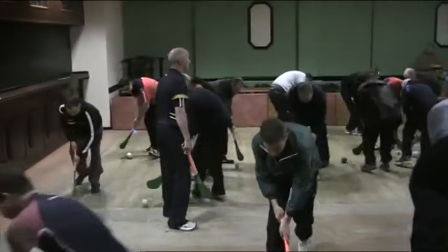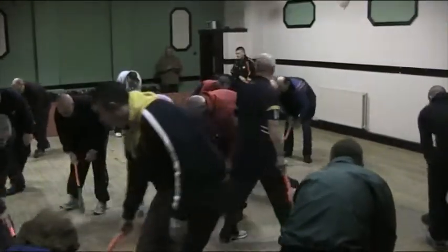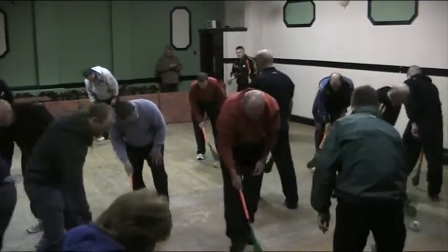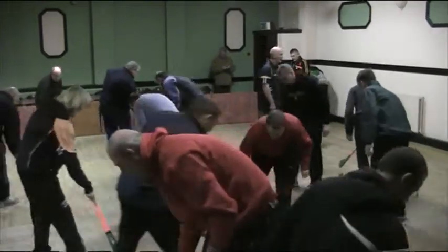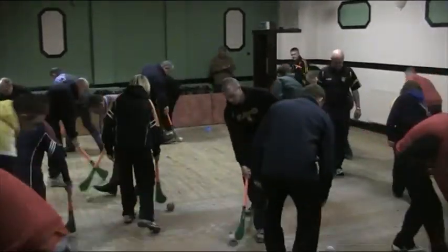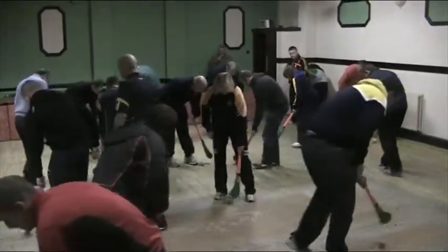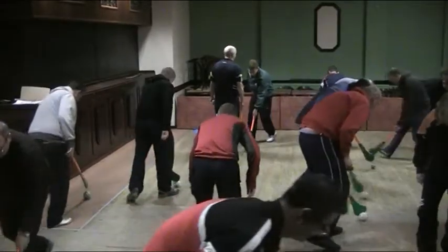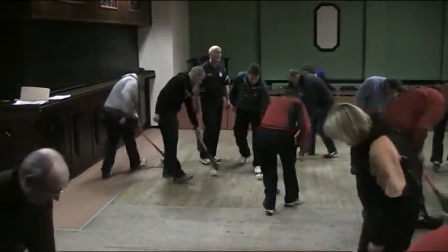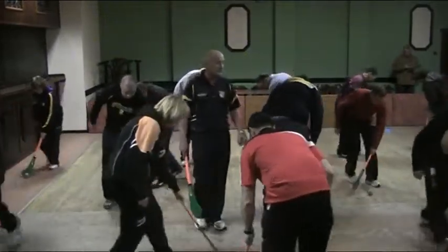I want you to get as many repetitions in as you can. Okay, go right hand only — hold the stick right up on the top. Try and move it as well as you can while you're doing it. Okay, change it to your left hand only. We're working the wrists. Keep moving into the traffic. If you want to become good, you want to stay in the traffic. You don't want to keep around the outside.